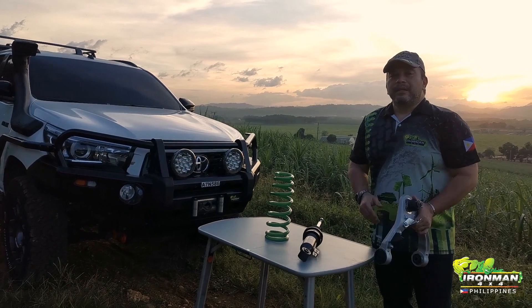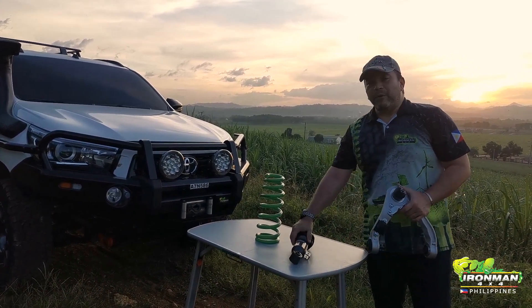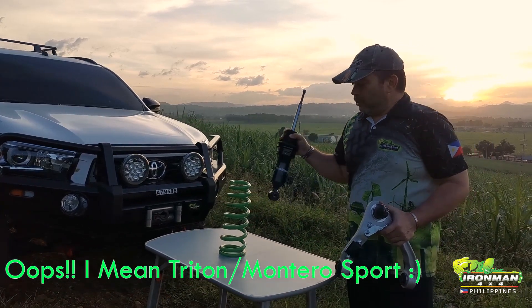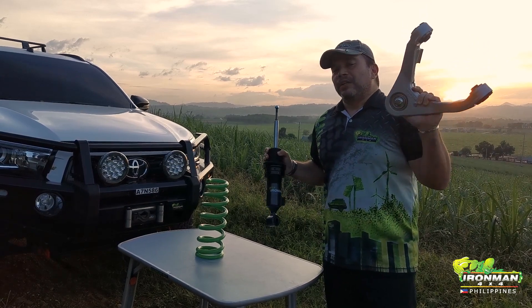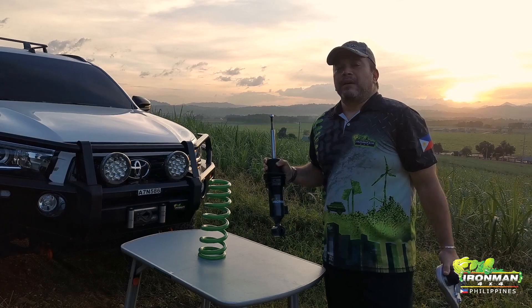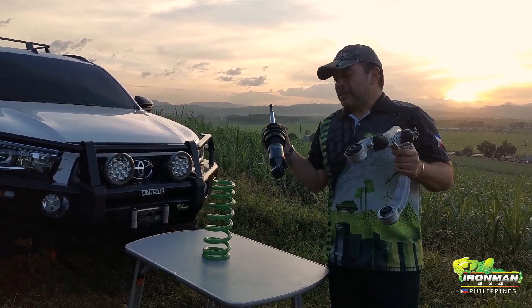Mitsubishi users, you now have a Foam Cell Pro for your Navara and Montero Sport, a new coil spring, and a new upper arm. Contact your local Iron Man 4x4 dealer, drop us a message online, or visit the superstore. Thank you very much — very excited!